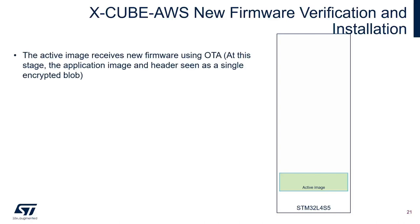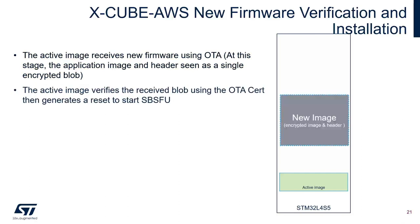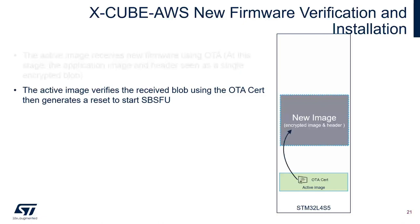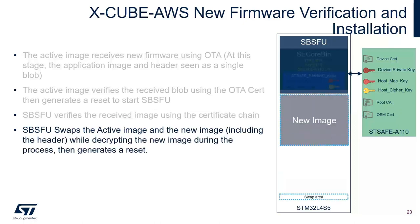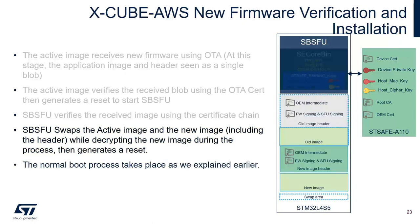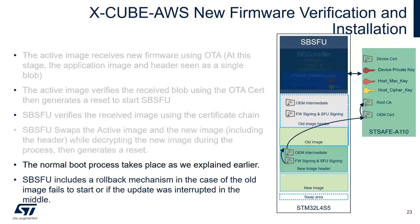The active image receives new firmware updates via OTA from Amazon AWS IoT Core. The application image and header are seen as a single encrypted blob from the main application. The main application verifies the received blob using the OTA certificate and generates a reset to start SBSFU. SBSFU verifies the received image using the certificate chain, then swaps the active image and the new image including the header while decrypting the new image. After a reset, the normal boot process takes place. SBSFU includes a rollback mechanism in case the old image fails to start or the update is interrupted, guaranteeing the application will always run even with corrupted images or power loss.